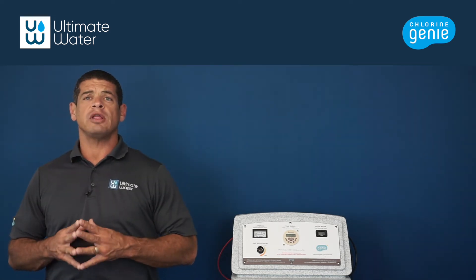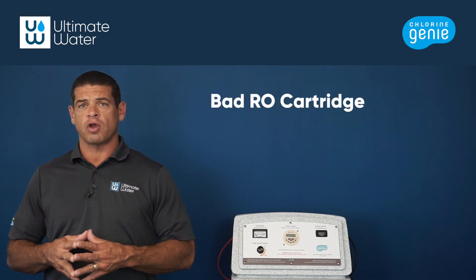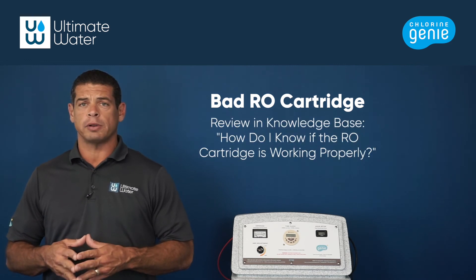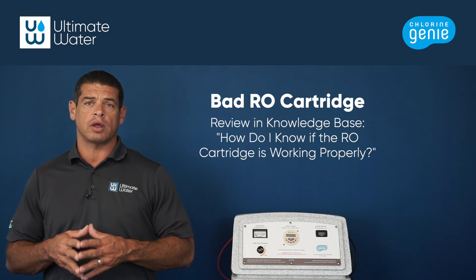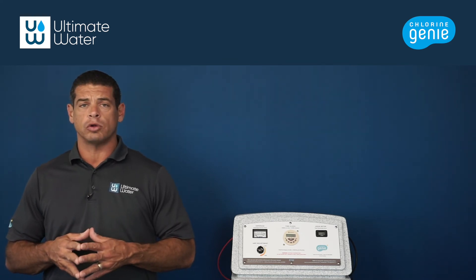If your Chlorien Genie is eating salt too quickly, this can also be a sign that the reverse osmosis cartridge needs to be replaced. If this cartridge isn't functioning properly, it will add too much water to the brine tank and dissolve salt too quickly. Check out the video on how to replace an RO cartridge to learn more.